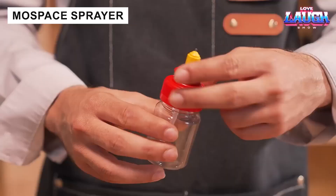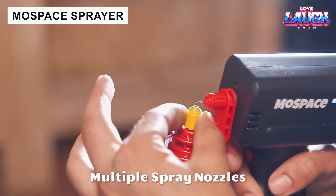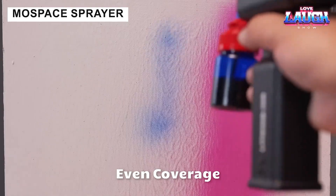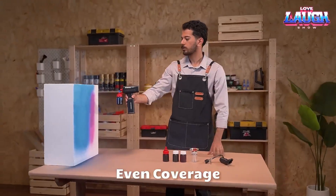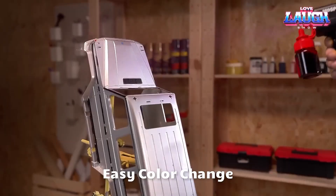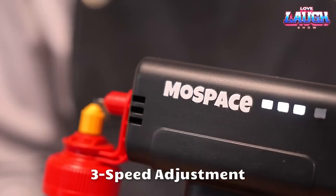The compact MOSPAS cordless airbrush will appeal to both professionals and DIY enthusiasts. It operates in three spray modes, has a surprising range of 7.80 inches for its size, features a built-in LED light, and lasts for three hours on a single charge. The MOSPAS costs $69.